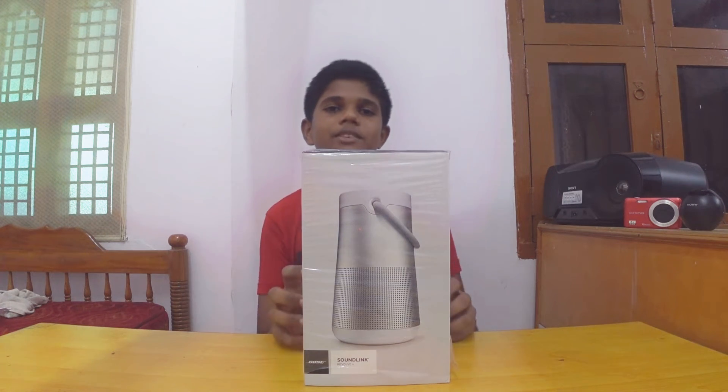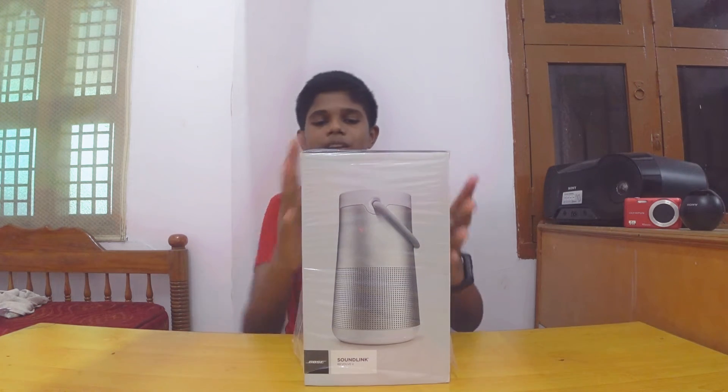Hi friends, we are going to unbox the Bose SoundLeak Revolid Plus. We are going to show you all the features.